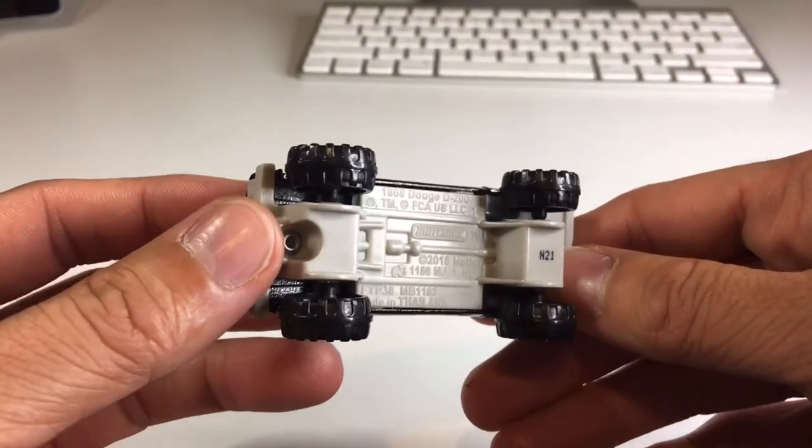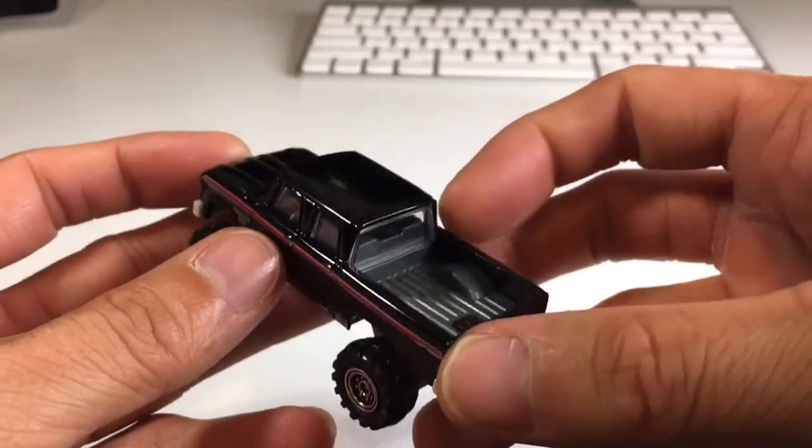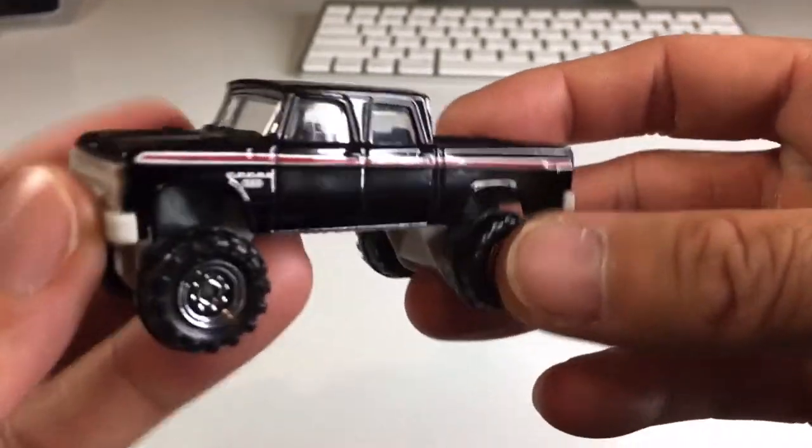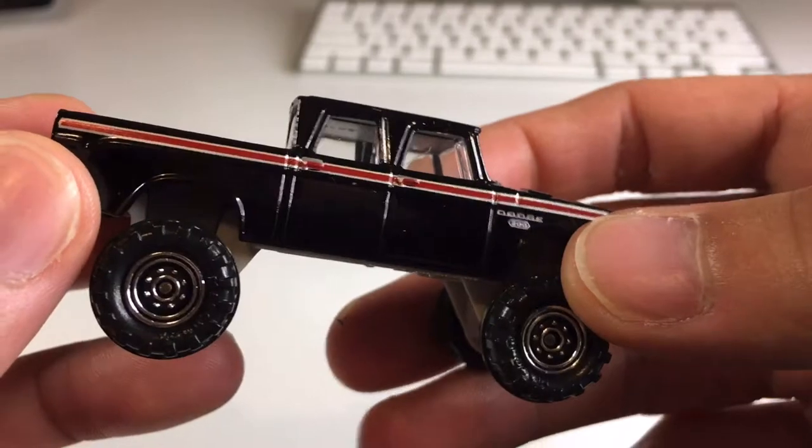And that does go with the white base made of plastic. Very cool — this is an awesome casting. Definitely would not mind seeing a premium version of this, or maybe one with opening parts. Very, very awesome.